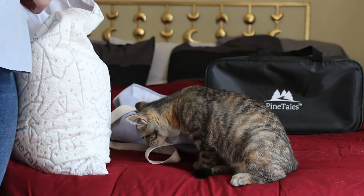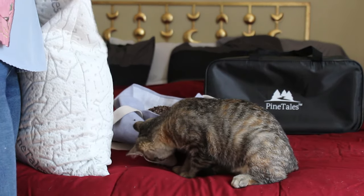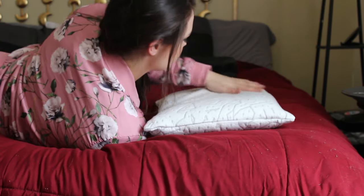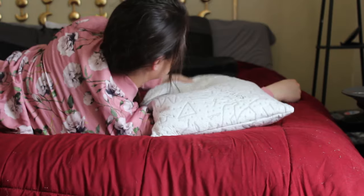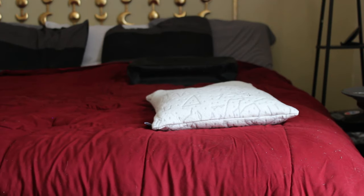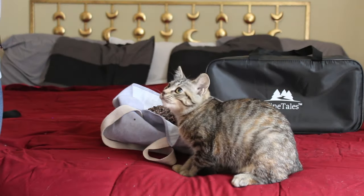A buckwheat pillow is malleable and non-shifting, allowing it to contour to your unique body shape and comfort needs. It helps allow important cervical alignment, and when you can do that, your body is better able to relax and rest through the sleep stages uninterrupted. The better your sleep posture, the less you snore. If your neck muscles can't relax due to poor support, or your head is held too high or falls too far back, you may compromise your airway, which can lead to snoring.